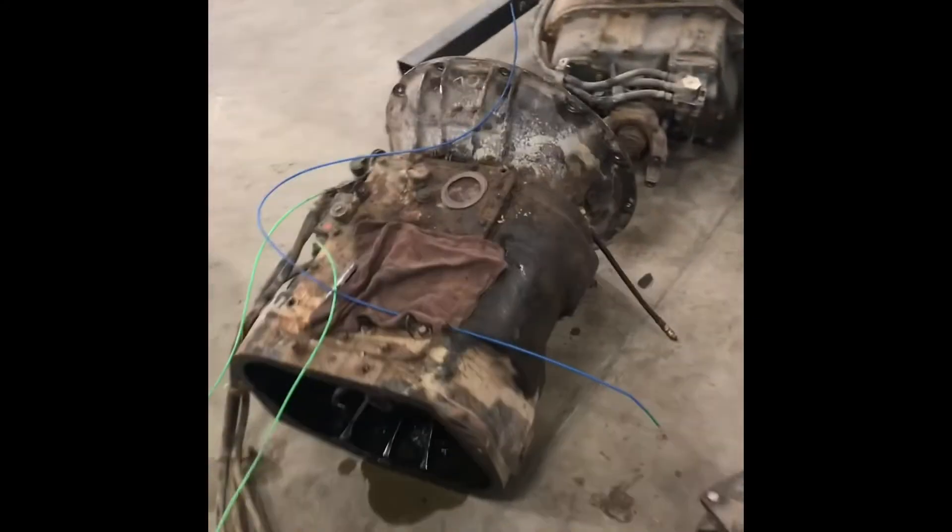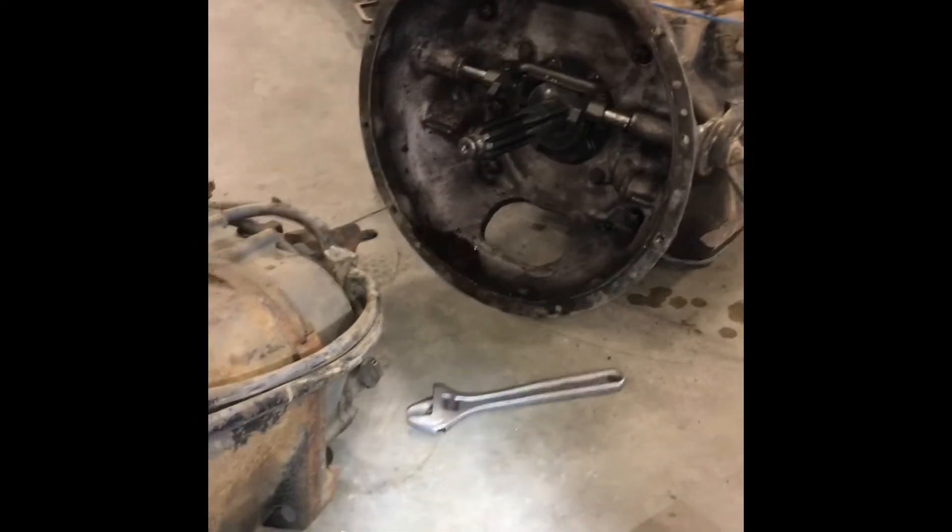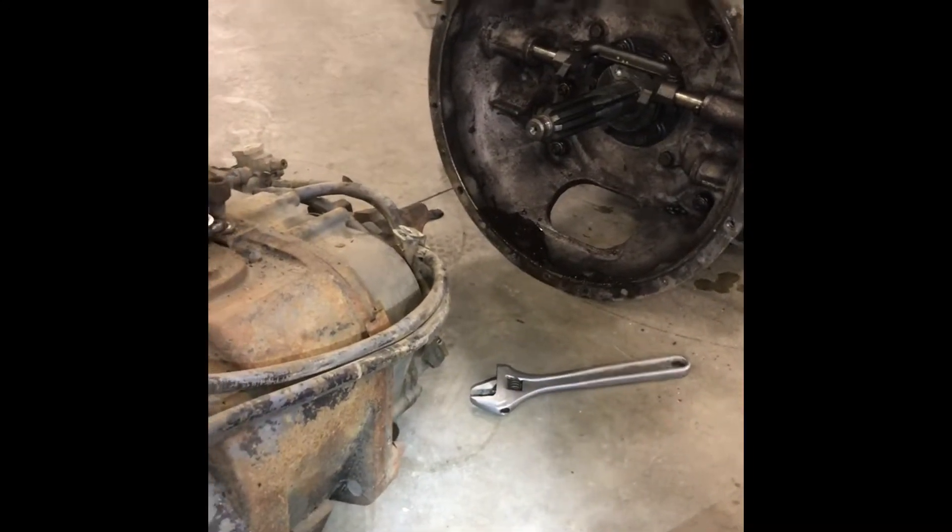I told him I could rebuild it for him. We had this one laying around and he said he wanted to buy it anyway. This transmission only has 30,000 miles on it, so what he's gonna have us do is throw this one in the truck and then we're gonna rebuild the old one. What I'm just gonna show you guys today is how to install this if you've never done it before.